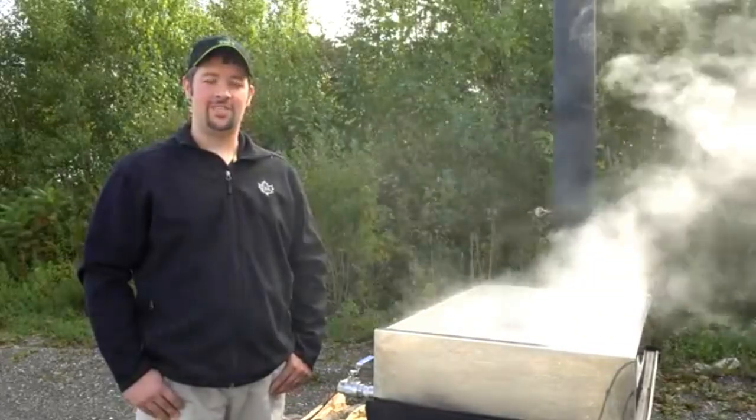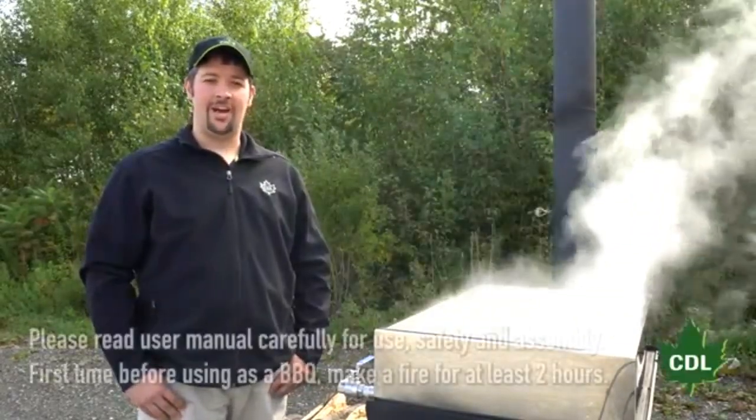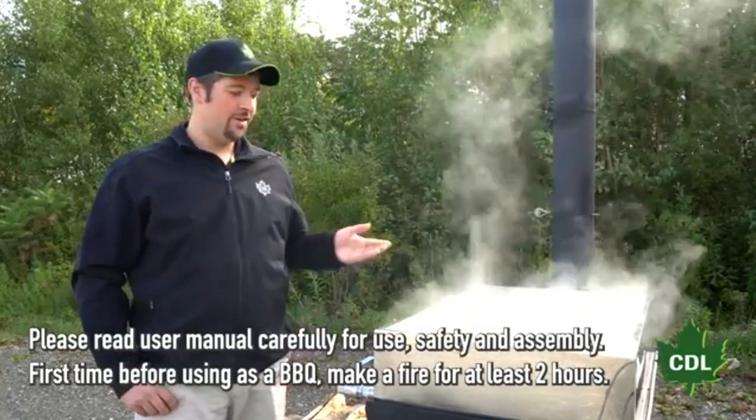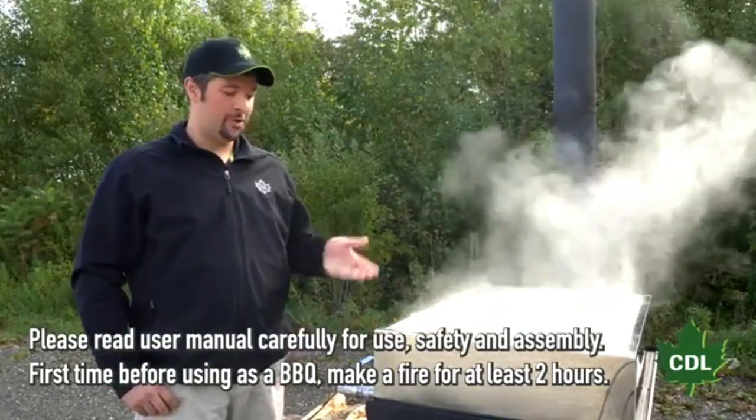Hi, I'm Mitchell Sharon with CDL USA. Today we're at CDL St. Clair in Quebec introducing the new Evapogrill, both sugaring and barbecue.